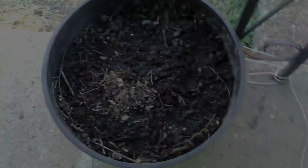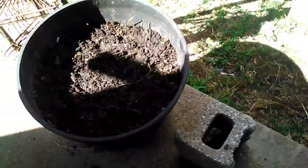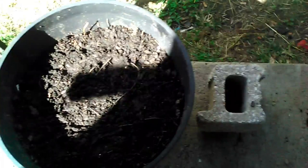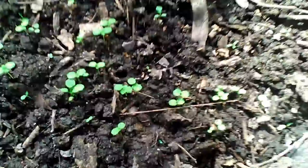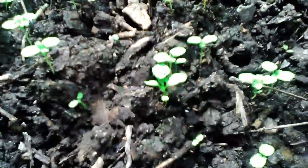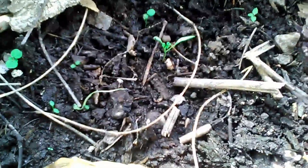Hi everyone, this is a home gardening video for 2018. The thing we'll be talking about is carrots. We took carrots and planted them in a nice container, which you can see in the video, and we're going to see how it progresses. These are big carrots.